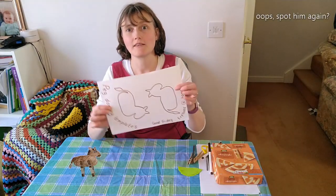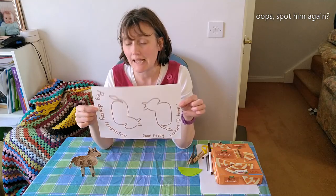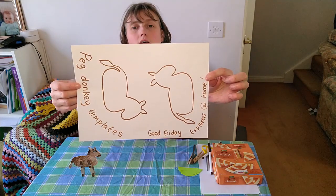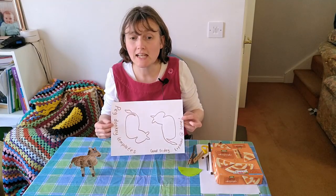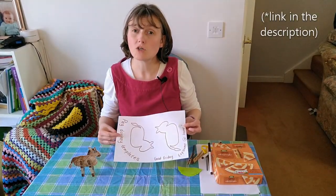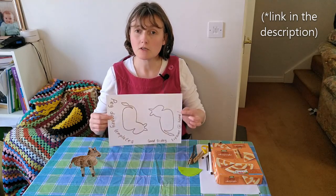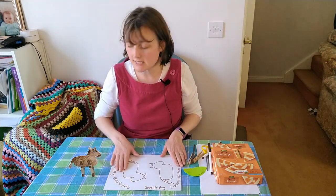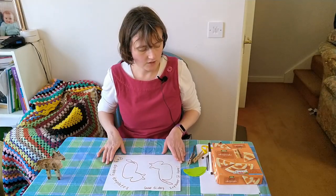To start off with, you'll need a template for the donkey, which you'll be able to download in the link. Or you could just design your own donkey template. Once you've printed it out, take your scissors and cut your template out.